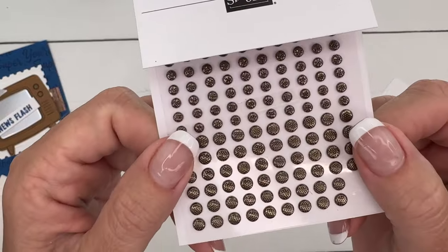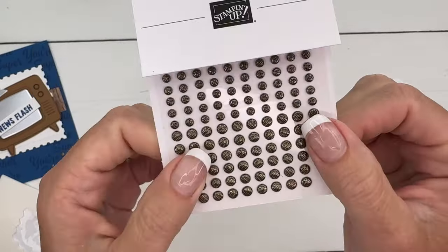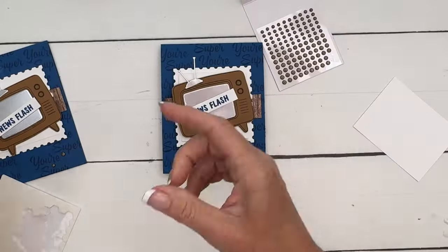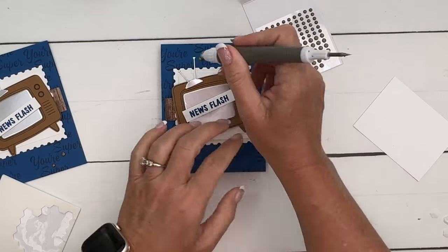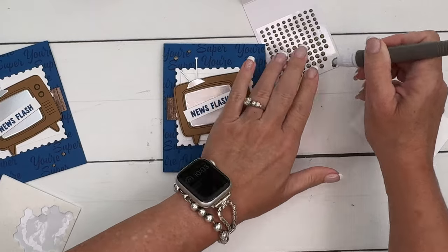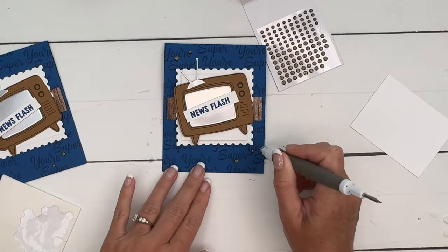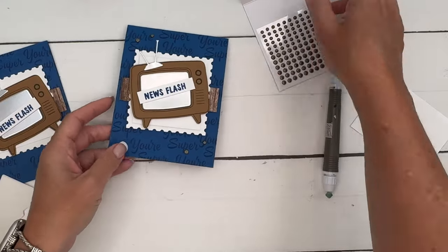We have these really cool new dots — they're textured. They're called Adhesive Back Textured Dots — I actually knew the name for once! I'm just going to take a few and kind of sprinkle them around like that.